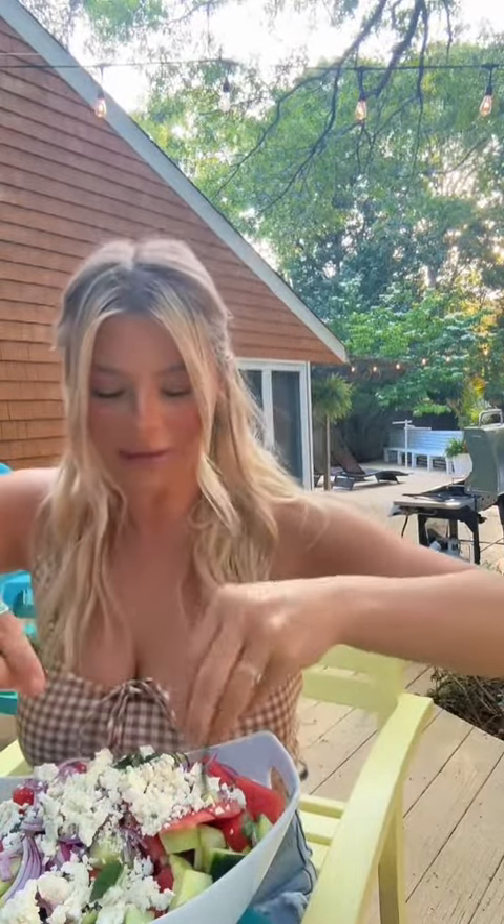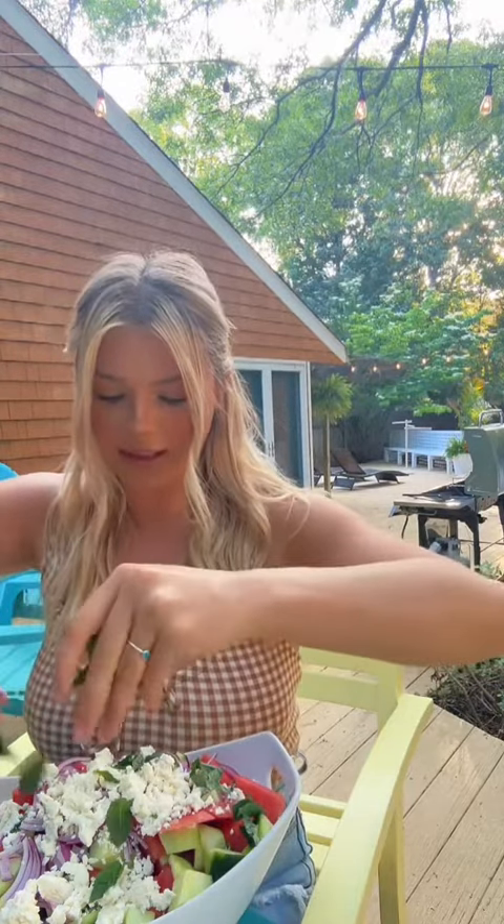For this recipe, you can do basil or mint. Today I'm going to go with mint just because I feel like it's a little bit more refreshing, but both are really incredible. Kind of want to smack it to activate the mintiness, and if some of your pieces are too big, it's okay to just kind of break them apart.